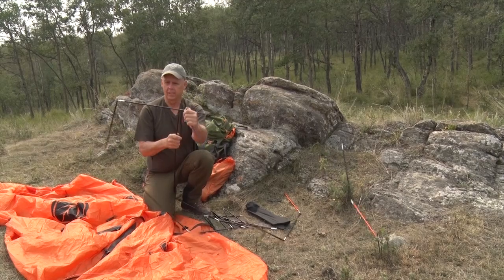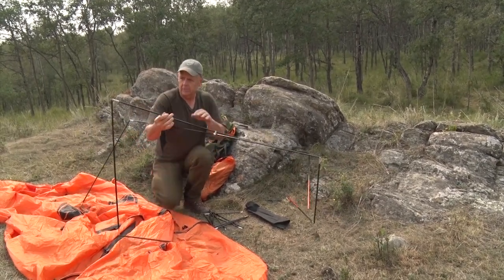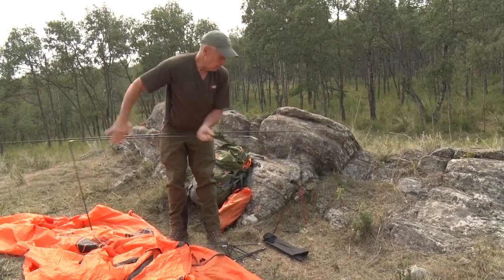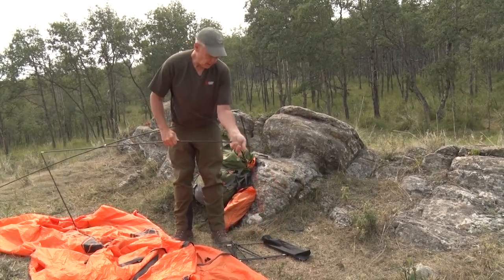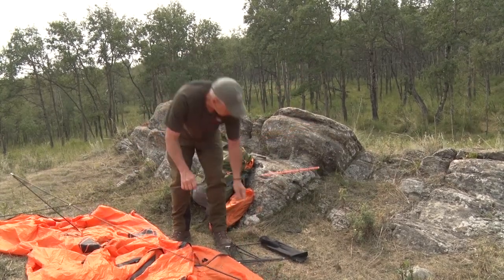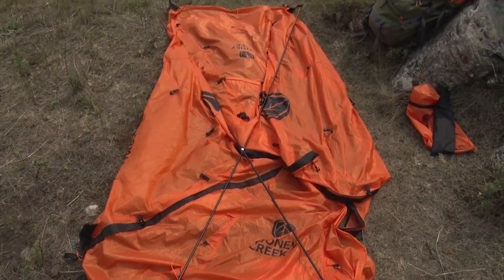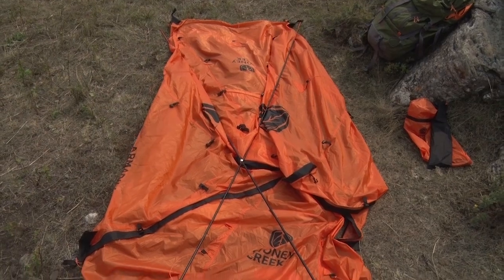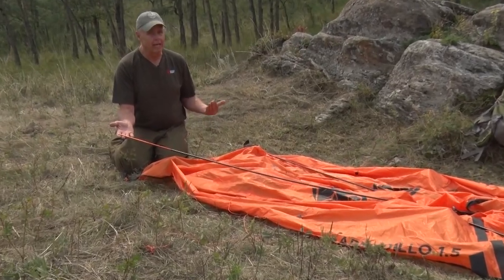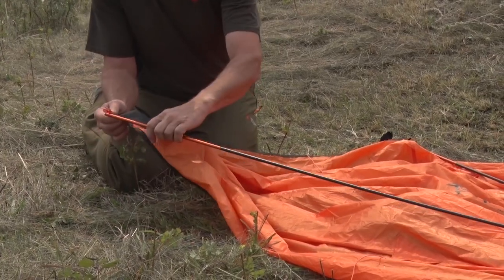The poles all go together as one big unit, and it comes with a little repair piece — don't lose that if you ever break a pole. We lay the poles on top of the fly in an X, and it's important that the two orange ends are at the same end. Stony Creek makes it really simple — you put the orange ends at the end with the orange clips. Orange to orange, you're good to go.